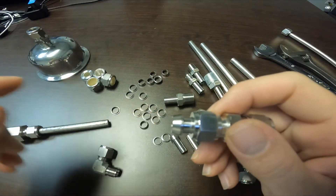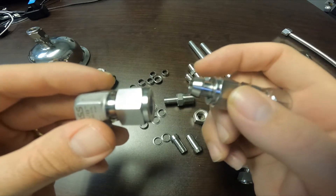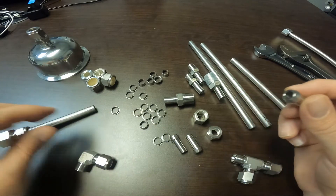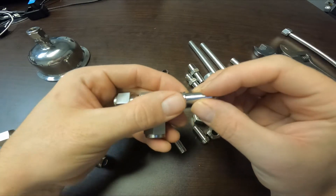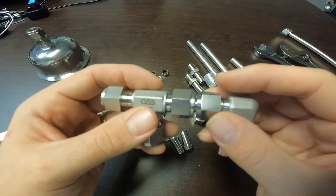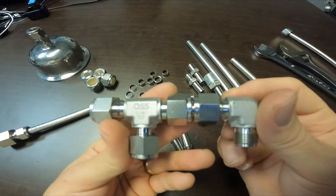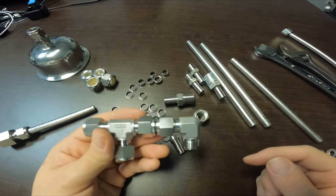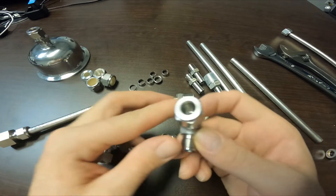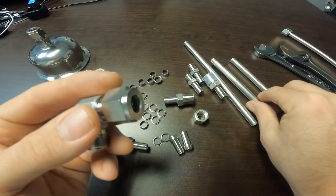Make sure you don't swage a connection and then realize you forgot to slide the nut onto the port connector first — once swaged, there's no way to slide that nut on, and your port connector will be no longer usable. It's always important that if you're going to use a port connector, you put the port connector onto the connection first, then slide the nut on, and then make your connection with the other side. That way you'll never be missing a nut when you need it and you won't be wasting any port connectors. Now let's go to the vise.